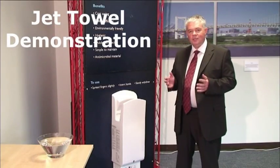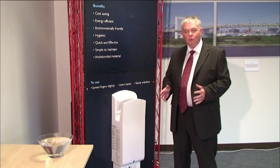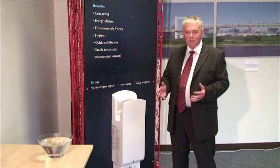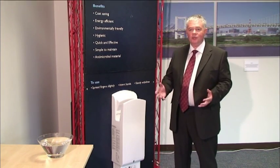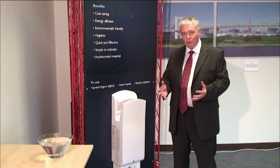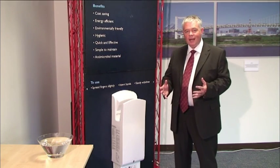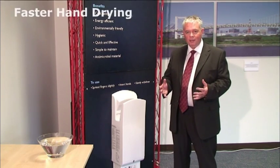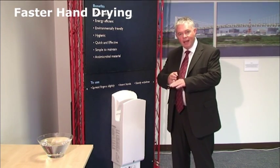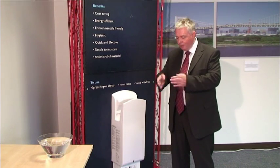The JetTowel was designed to be a completely different means of drying your hands. The traditional means of drying hands using electrical power was evaporation, which is why it takes 30 to 40 seconds. The JetTowel uses a kinetic means of drying — a very thin stream of air that actually moves the moisture off your hands rather than evaporation.